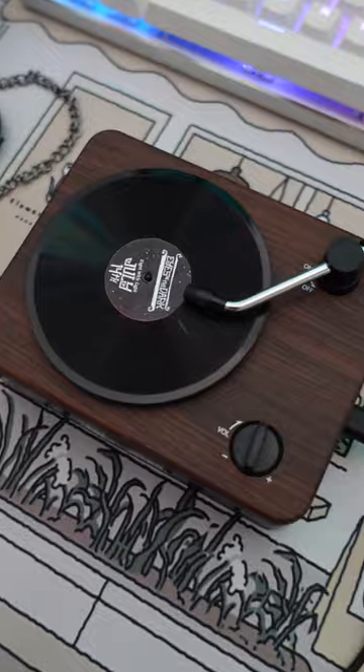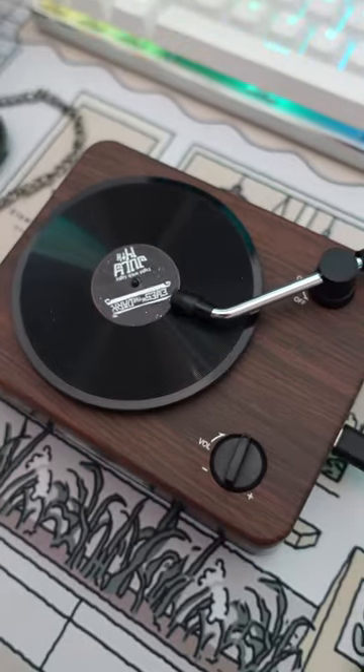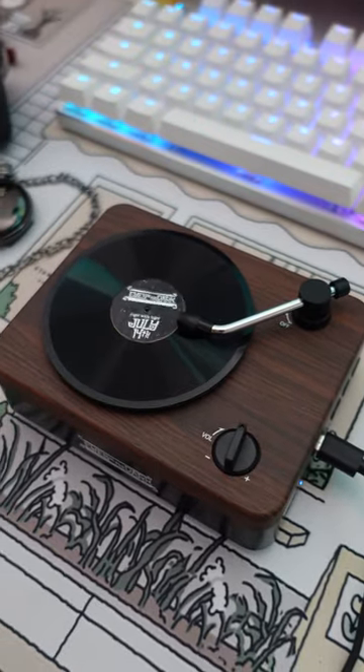And the turntable's moment of truth — so cute! Thanks again!